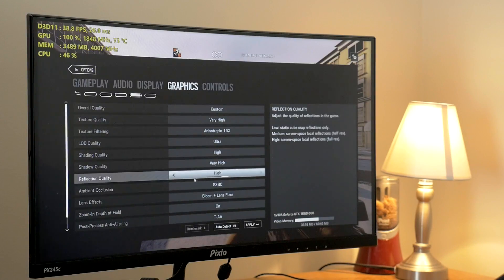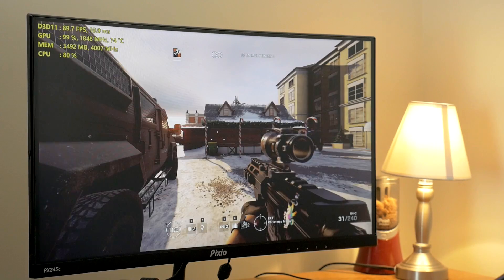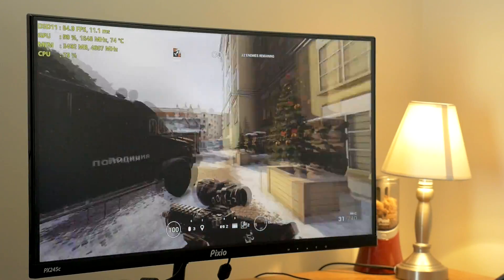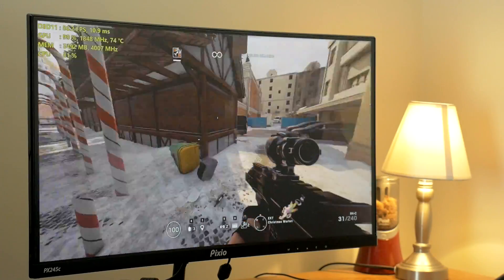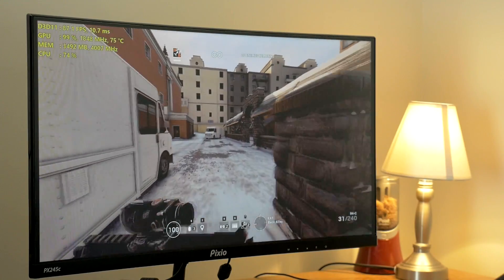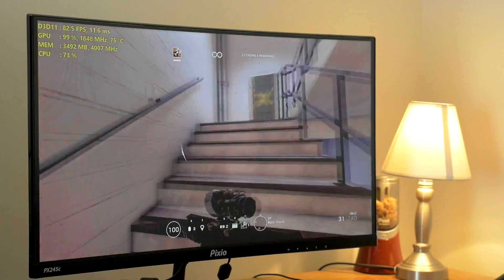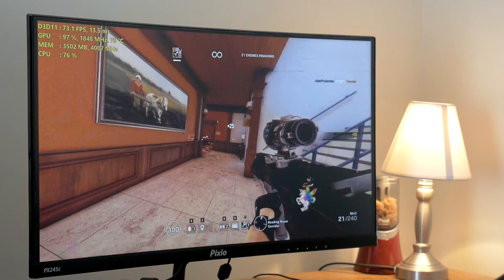Alright, I'm going to go ahead and get rid of HBAO+ and knock down the multisample anti-aliasing — turn that off completely and see what happens. Now we're getting up around 90 frames per second. The game still looks great and now it is buttery smooth. This now feels like I'm playing on a 144Hz monitor — it feels actually very similar to playing on my G-Sync display, even though I'm using a FreeSync monitor here. This is still really smooth. I would have no issues playing like this full time if I had to.